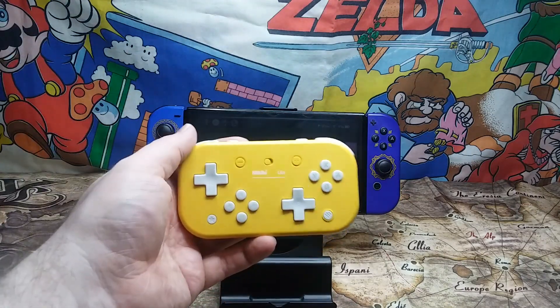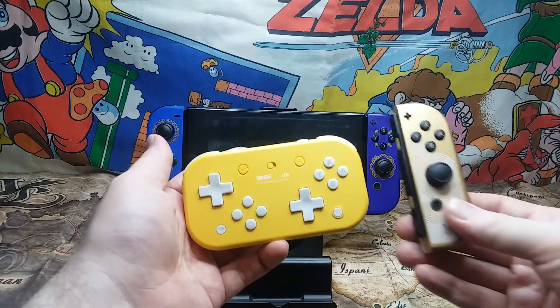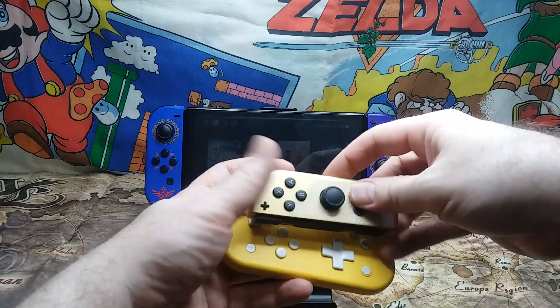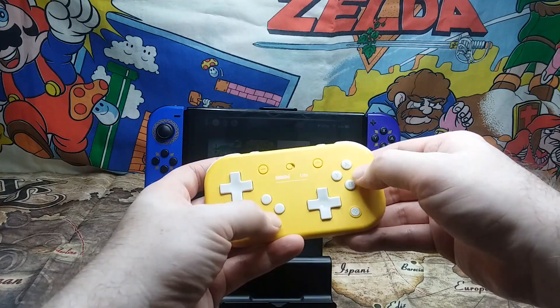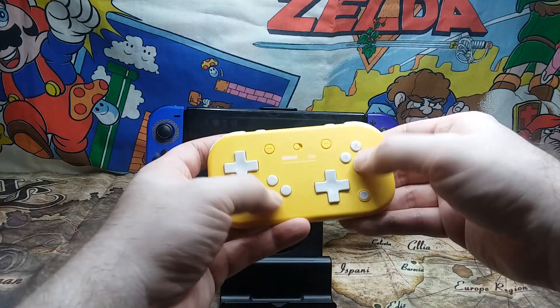Today we're looking at the 8-BitDo Lite. As you can see, it's a rather small, tight, and compact controller. For its functionality, it's actually really good for its price. Its buttons have a clicky feel and are on par with how the Joy-Cons feel.